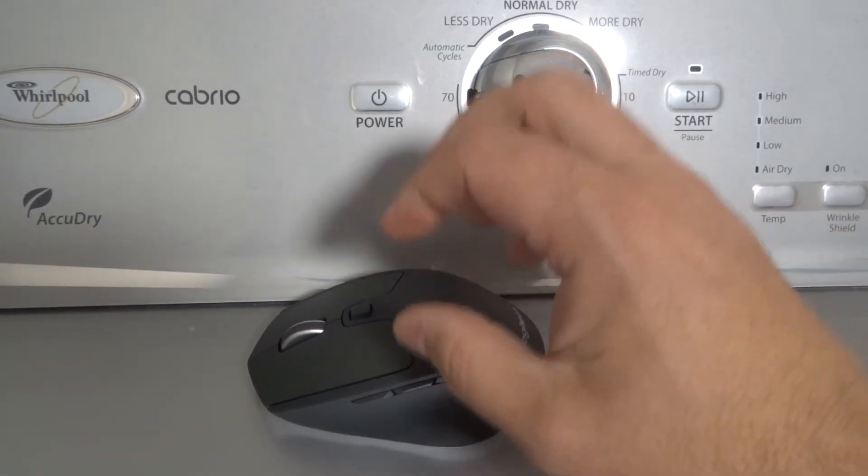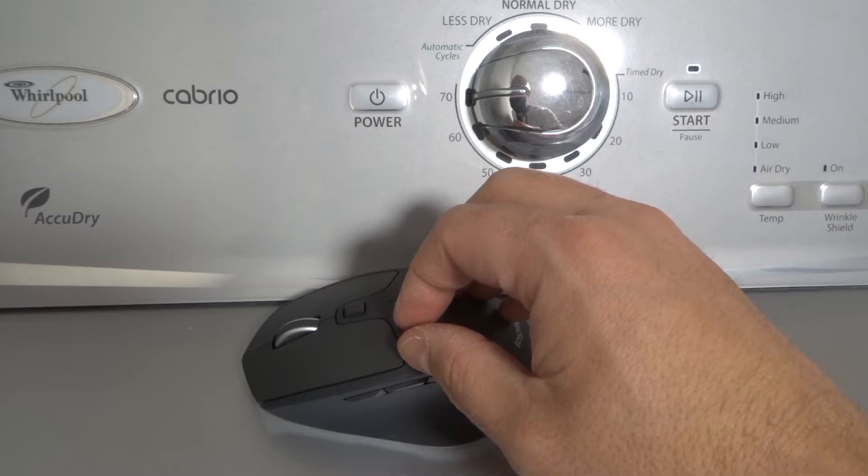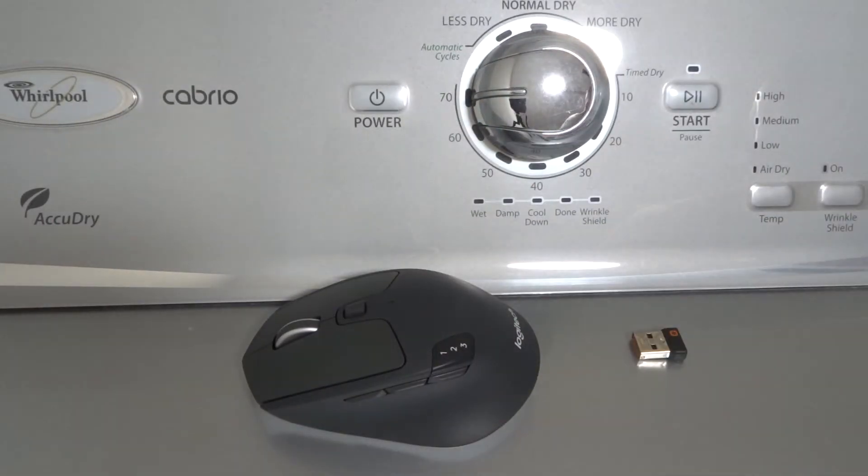Hey everybody! I'm here today to talk to you about a Logitech mouse that is not moving the cursor. I'll specifically be showing you how to fix it easily. The topic of this video will be how to fix it if your Logitech mouse is not moving the cursor at all or just not moving the cursor properly. Let's get into this instructional video.